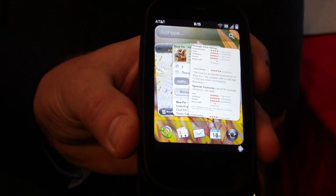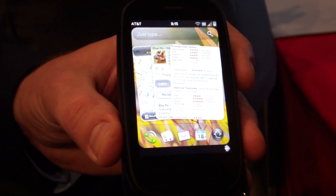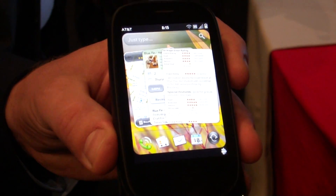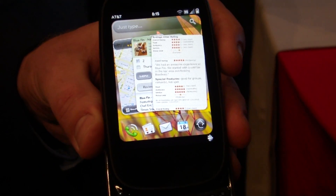Would you guys be rolling WebOS 2.0 out to the original Pre? So all the devices get it. And I know the original Pre only has the 500MHz processor — how will that run? We've designed it to work on all of them, both the original Pre and also all the Pixies. The goal is really to have all the pieces regardless of where the processor sits.